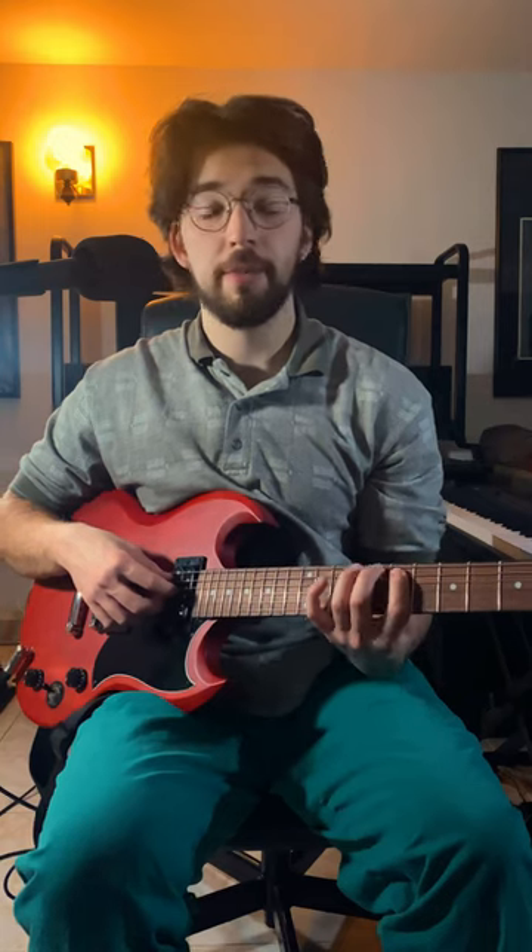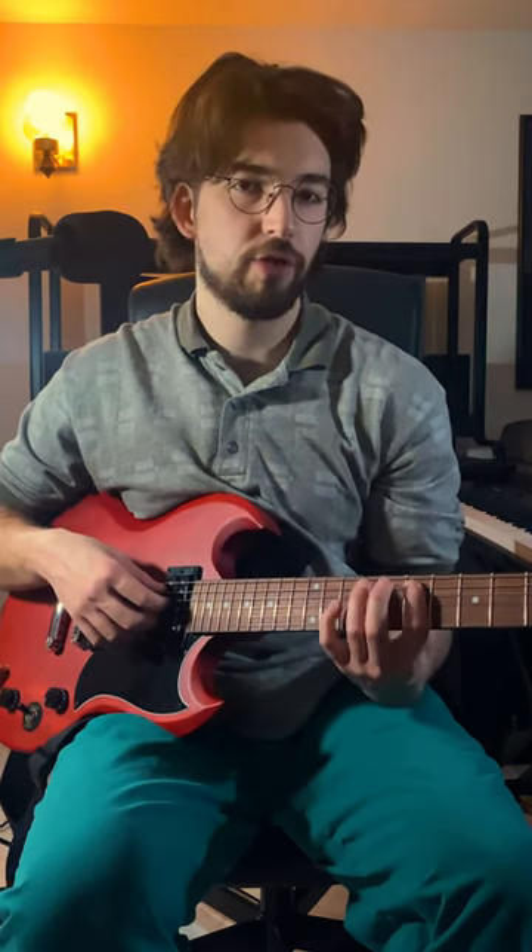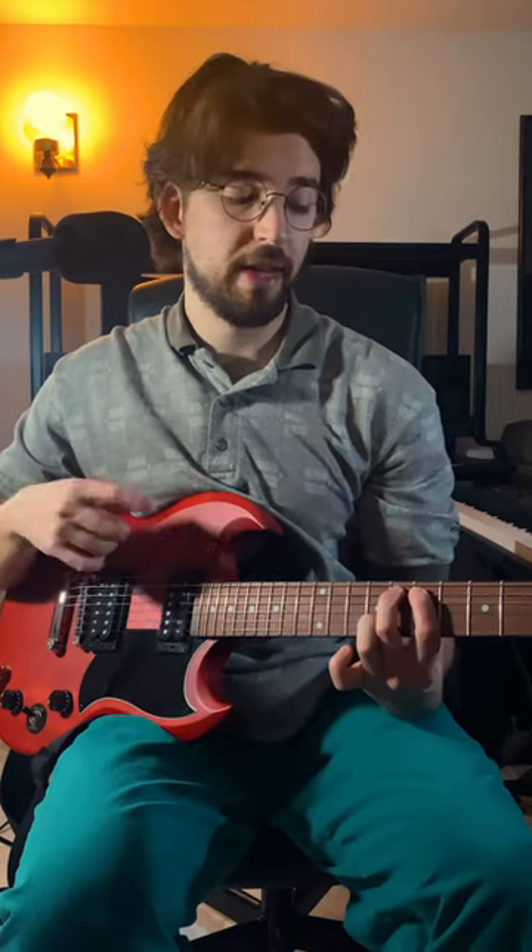You're gonna want to play a note — it doesn't really matter which one. Next, with either your middle finger, your ring finger, or your pinky, you're basically gonna slam onto the same string. So if you're checking my fingers here, I just hammered on to the next fret.